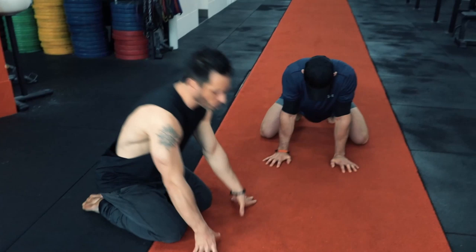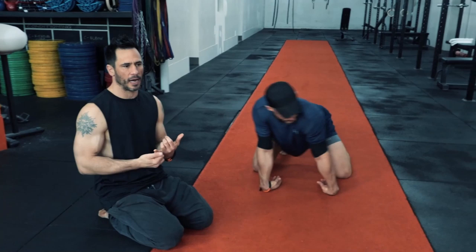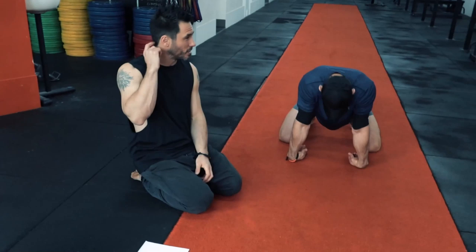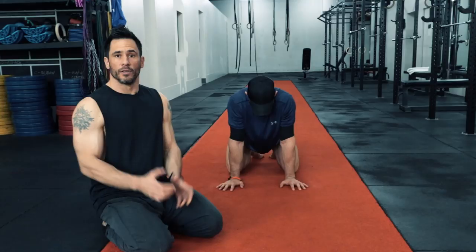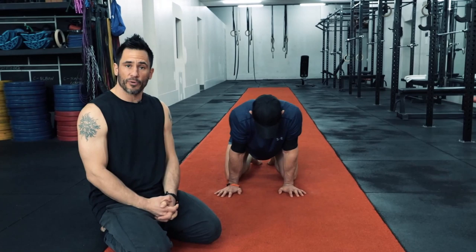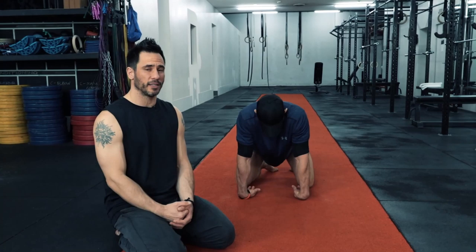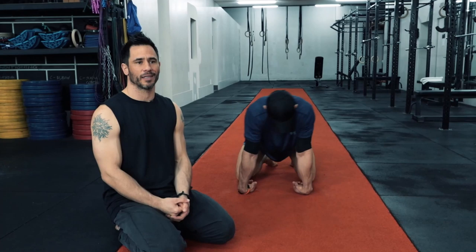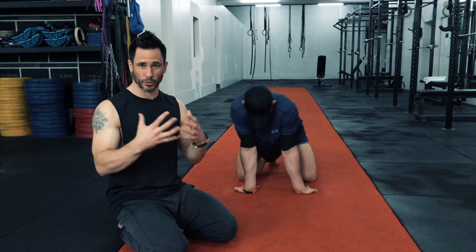A good warm-up has these components: first, about one minute of high-intensity cardiovascular training — burpees, sprints, a bike, whatever you want — to get your heart rate up. This lubricates the joints with synovial fluid, gets blood pumping to the muscles, and increases the rate of muscle contractions, which increases your strength. Next, you mobilize the joints you're about to work. Mobility is very different from flexibility — Yanni isn't stretching, he's taking his joints through their full range of motion.